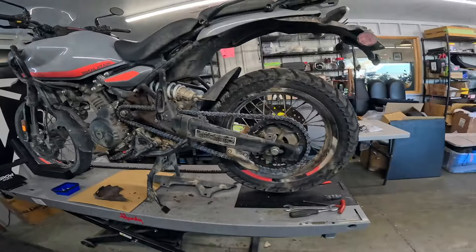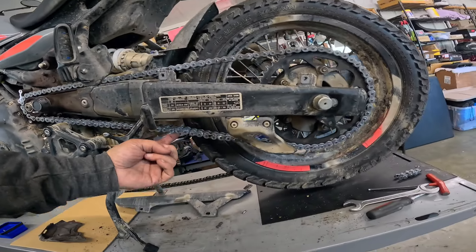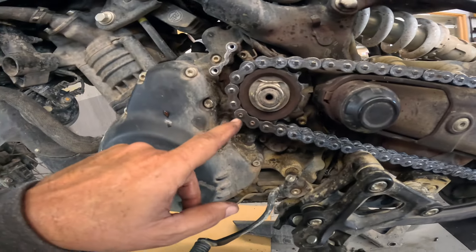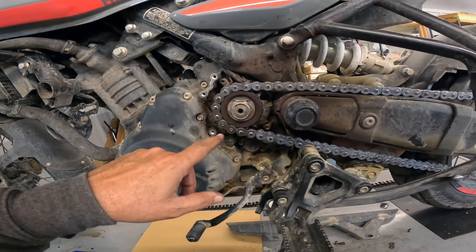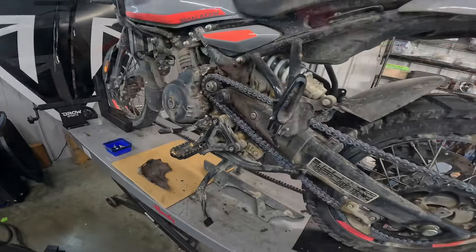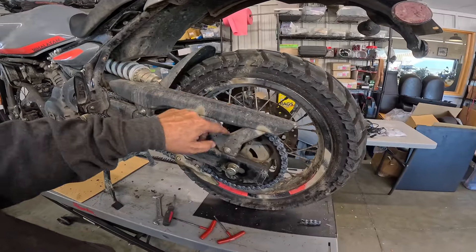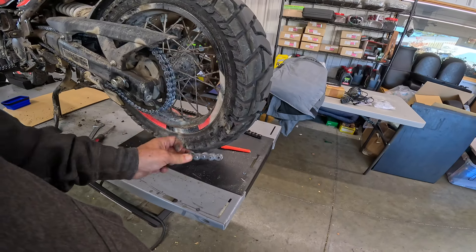We got the new chain on. There it is with all the grease on there. We adjusted it up to what we think is pretty good. We riveted it together — we had the option to use a master link but we decided to rivet it, a little stronger. We had a 120 chain and cut it down to 116 links. We cut the old link off to get the old chain off.